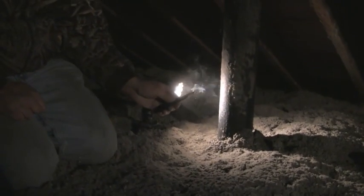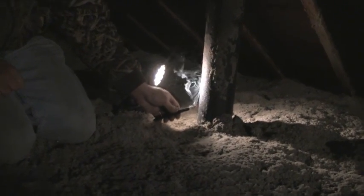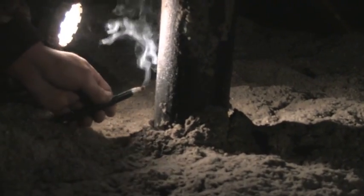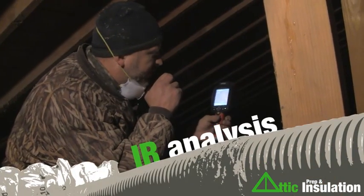Next we'll try one of the plumbing stacks going through the ceiling. Still got the blower door running, depressurizing the house. We take a look around this plumbing stack and the smoke seems to be going pretty much straight up — it doesn't seem to be getting sucked down anywhere. Let's pressurize the house then.